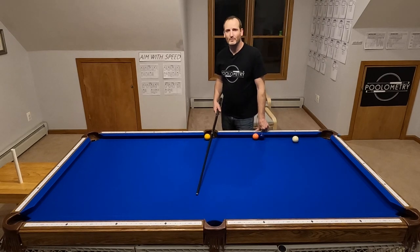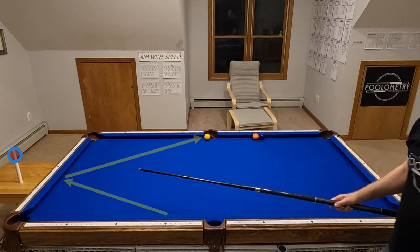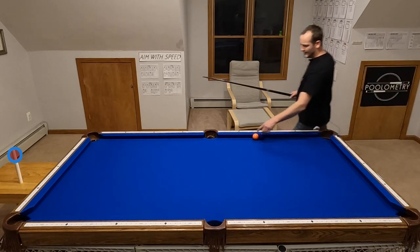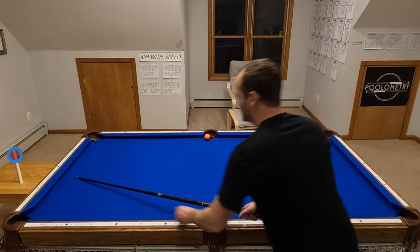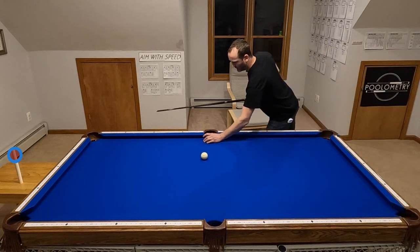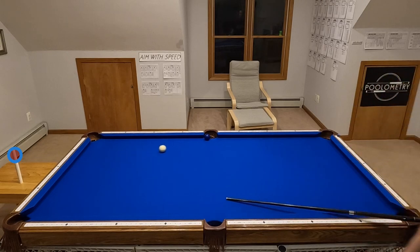Let me briefly show you one more example where the spot's not on the wall. If I want to kick from the side rail into the end rail at the 1, my spot's close to where that PVC pipe is — you can see it's really close to the rail. Let me shoot through diamond 2 to make the hit on the 1. Now I'm going to aim from diamond 4 — you can see I'm changing my line of aim but I'm not changing where I'm aiming. I'm still aiming at that pipe, and I can make the hit. Now I can line up from diamond 6 and still make this hit, aiming at that PVC pipe.